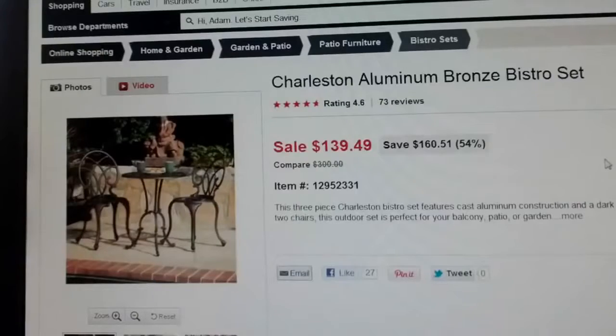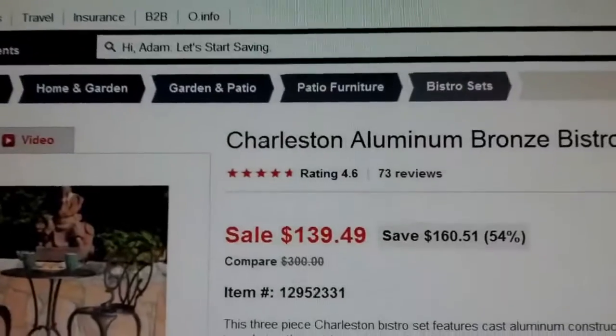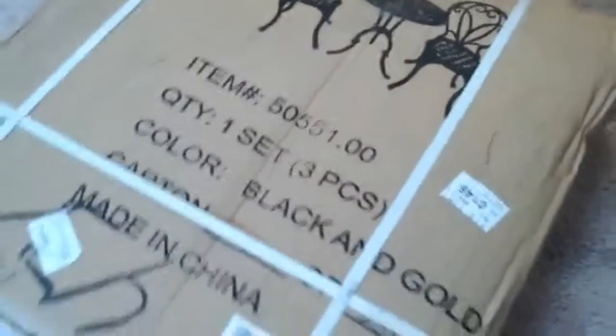This is my unboxing video of my new table set. I just got it from overstock.com. I'm really psyched because it's got 4.6 stars, it was cheap, and it was only $2.95 shipping. This is really cool, I can't wait to open it up. I got my tools ready and this picture looks really nice — it was made in China, it's black and gold. I can't wait to get it open.